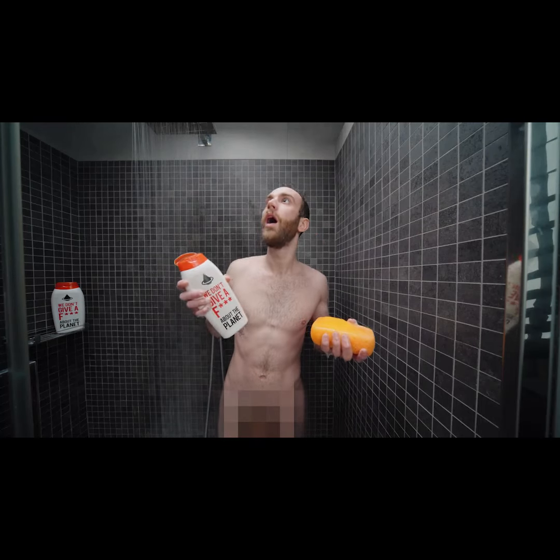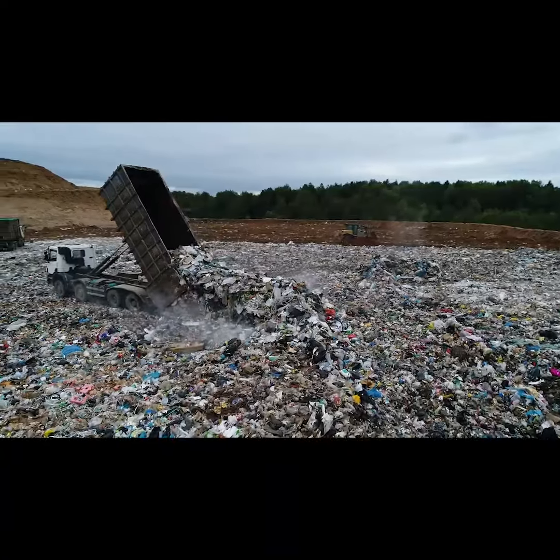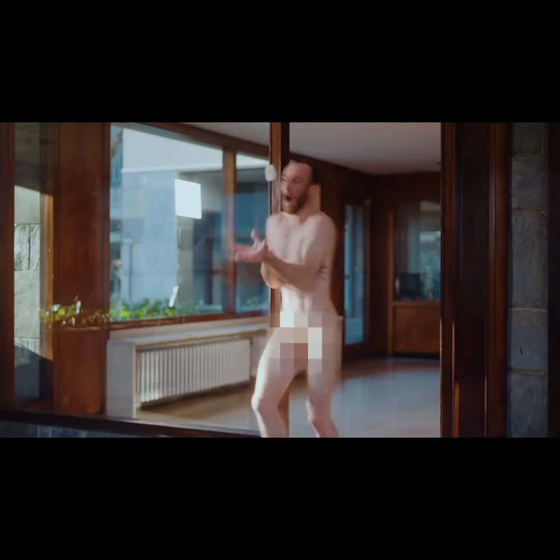Are you still using liquid soap? You know that it destroys the environment, right? You switched to bar soap! But did you realize how difficult it is to use?